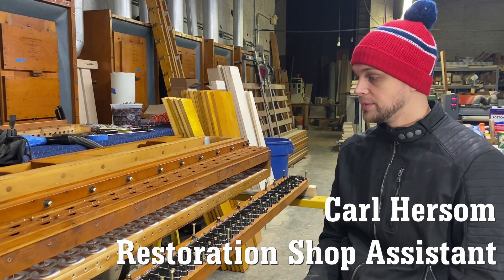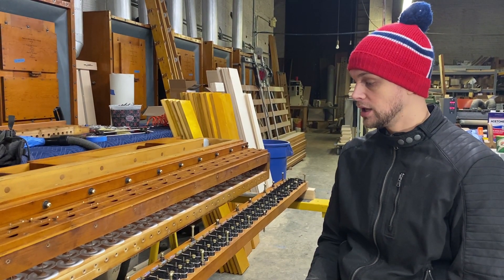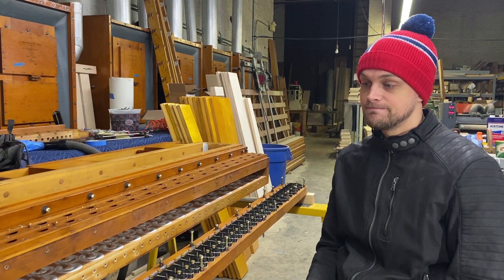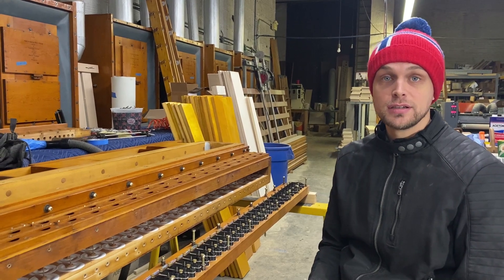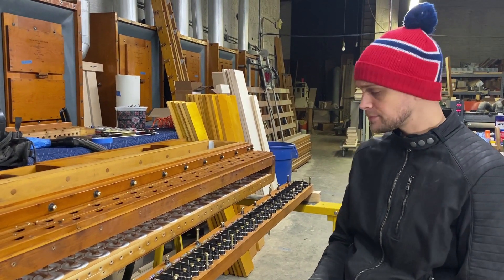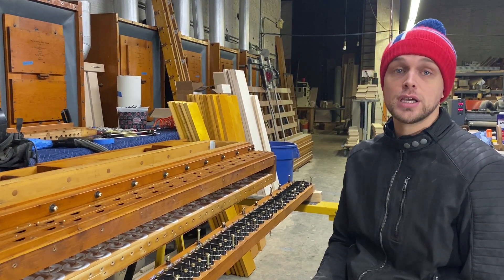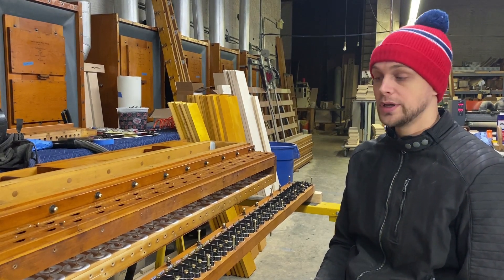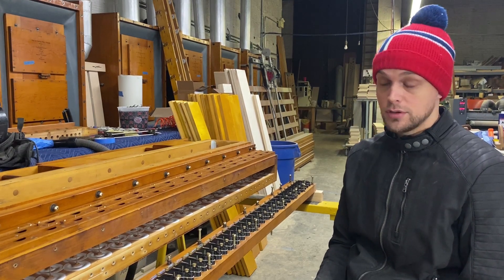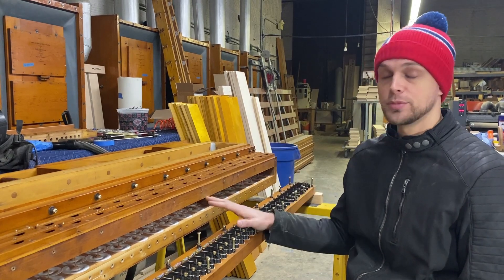We already have wind over there — there's always been wind there, it's just been blocked off for decades. So we figured it would be a relatively easy restoration job, being that we already have wind over there. Before the pandemic became what it is, we restored the tuba maxima chest, which is all finished, and now we are working on the trumpet mirabilis chest.